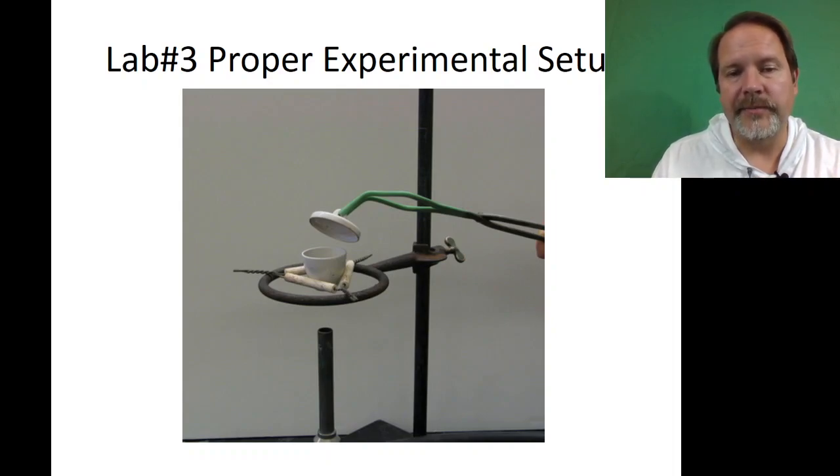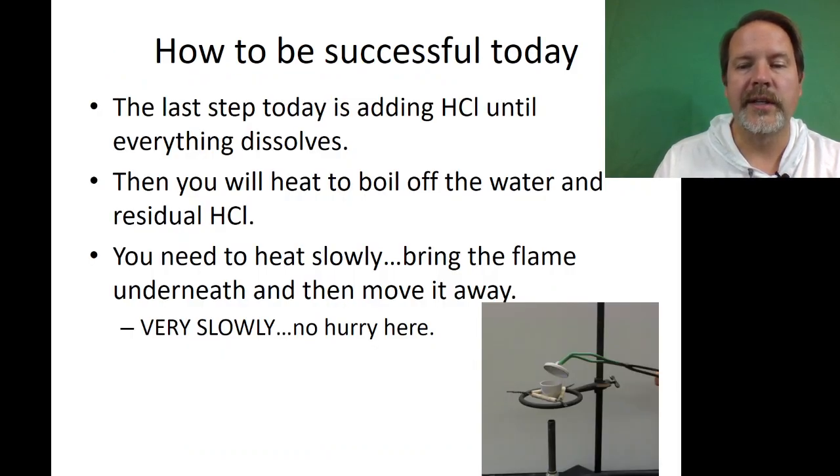Here's a picture of the setup so you can see it: the clay triangle holding the crucible and crucible cover, tongs, your Bunsen burner all hooked up, and your ring stand.